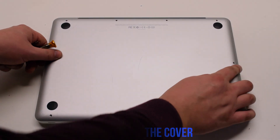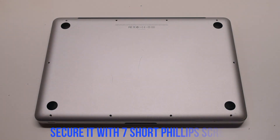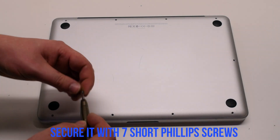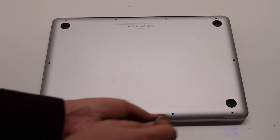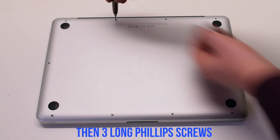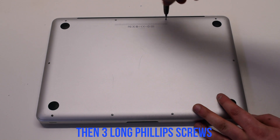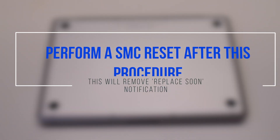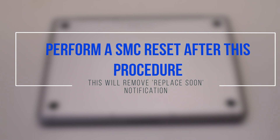Place the cover back on and secure it with 10 Phillips head screws. Seven short screws first, starting at the top left and going around the contour of the MacBook. Now the three long Phillips head screws in the top. Perform a SMC reset after this procedure.